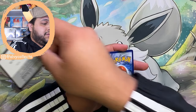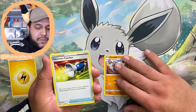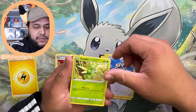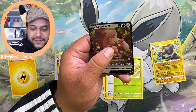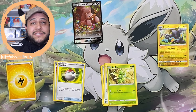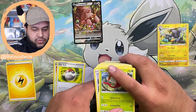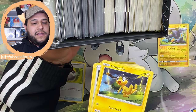Let's do a pack opening just to show you how I do it. We have an electric energy — I usually put energies on the side. Pokemon go in the center, trainer cards next to them. Reverses go in their own spot, and hits go up separately. Now I've started separating and organizing the cards, which will help as I'm building the binder. Let me bring out all the cards I have from opening Crown Zenith — all the Pokemon, trainers, hits, and everything from the second ETB. It just makes your life easier if you already organize everything as you're opening packs.